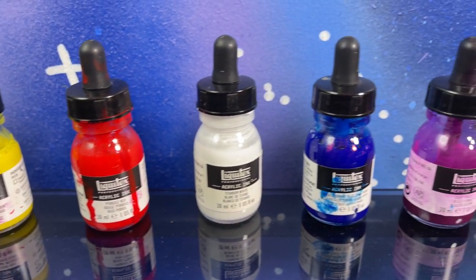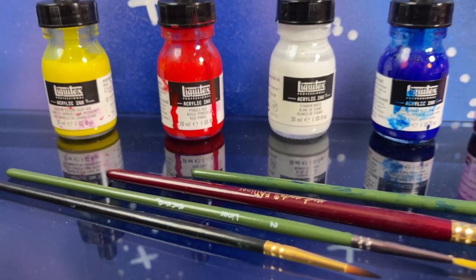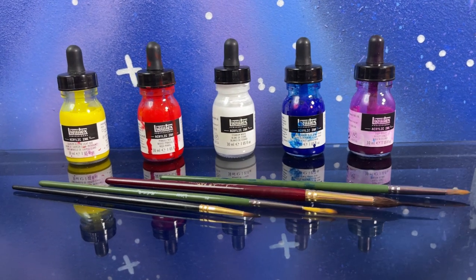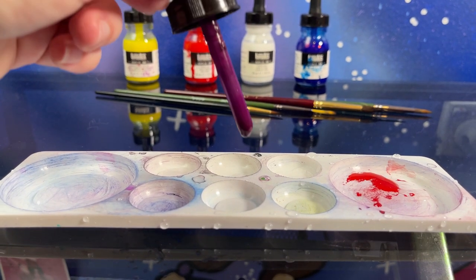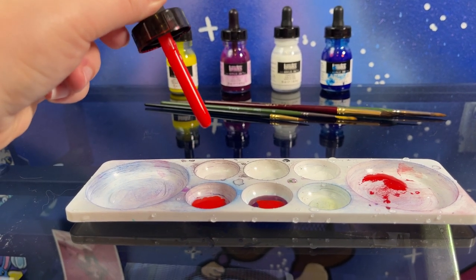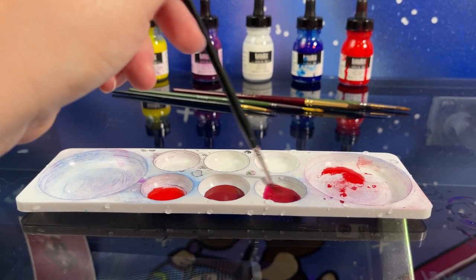Hello everybody and welcome back to my channel. Today I'm going to be playing with ink again and we are going to use these inks in my sketchbook. These are my Liquitex acrylic inks and I find them really fun to use, and we are going to be painting some mushrooms. These inks I've had for quite a while and I really like them because they come with this little dropper, which makes it very convenient for adding little bits of ink to some water. Let's begin and make an artwork.